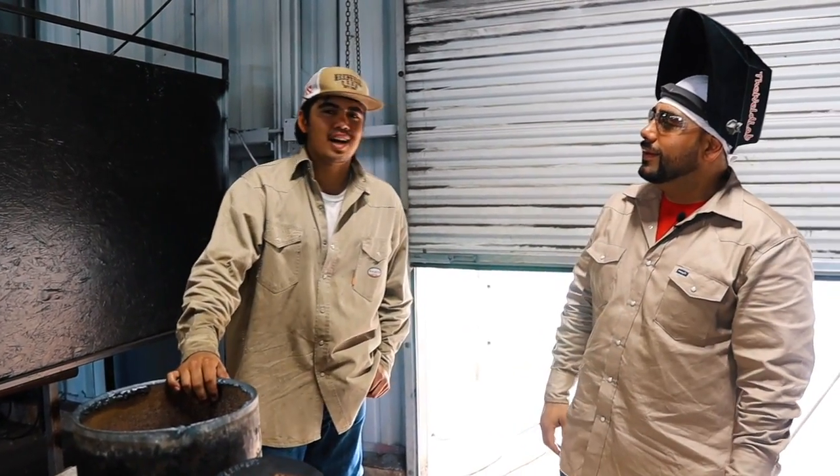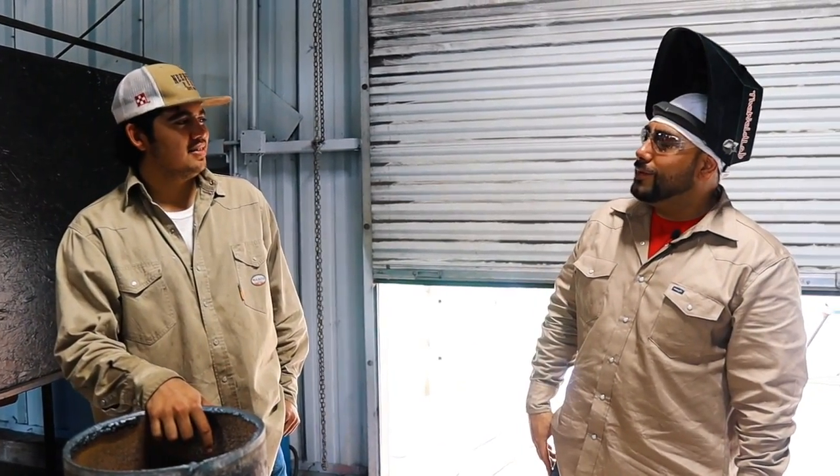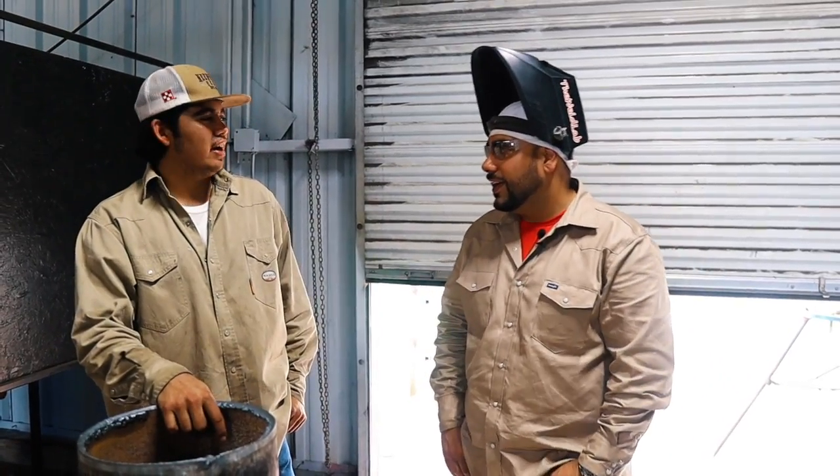Hey Juan, how old are you? I'm 20. You're 20? How long you been rig welding for? About a year and a half now. Have you learned a lot out there in the field? Oh yeah, you learn a lot. Awesome.